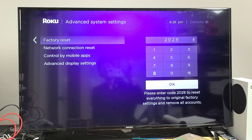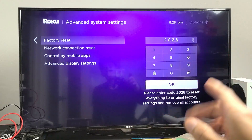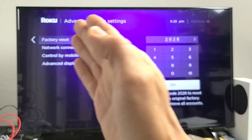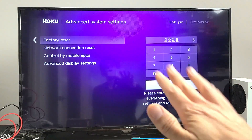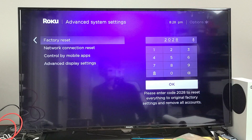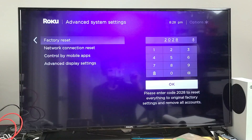Hopefully after the factory reset you're up and running. If you still have an issue even after that, start from the very beginning and try every single step again. Let me know which step worked for you and give me a thumbs up if it worked. I'd say we should have at least 70 to 80 percent thumbs up. Good luck, guys!